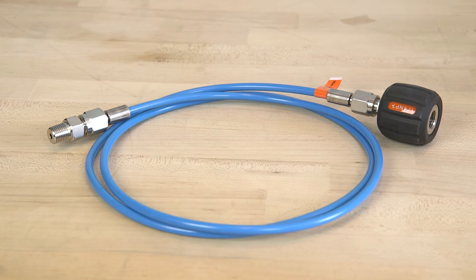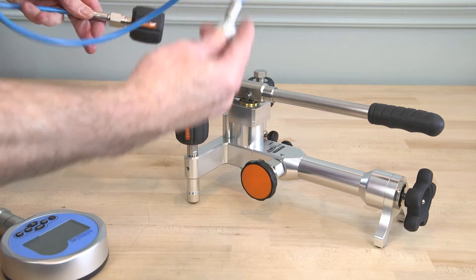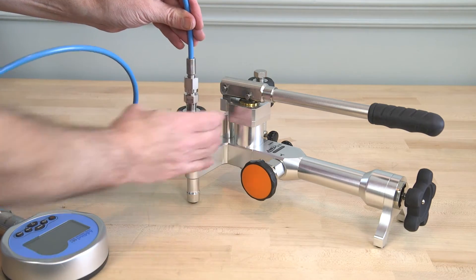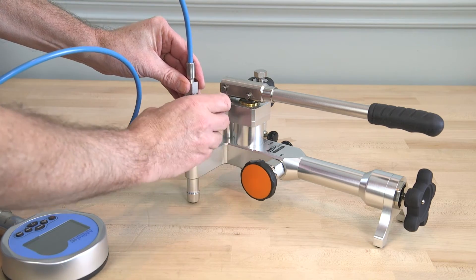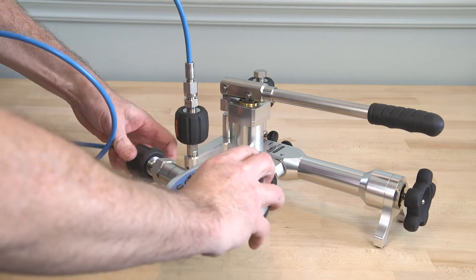The Atatel 100 series hose test kits are designed to extend your pressure calibrations to a convenient location and to adapt from one pressure connection to another. Each test kit has 5 feet of flexible hose rated to 15,000 PSI, which connects a male NPT, BSP, or metric connector to a variety of female quick connectors.